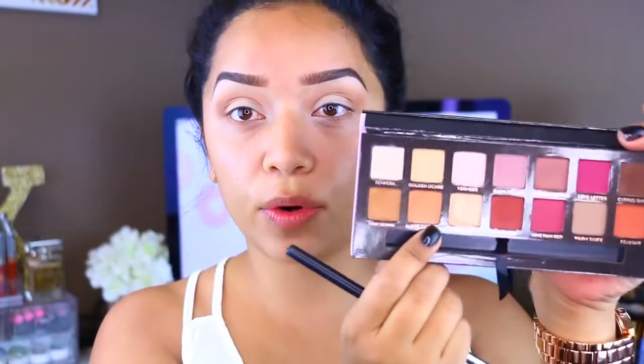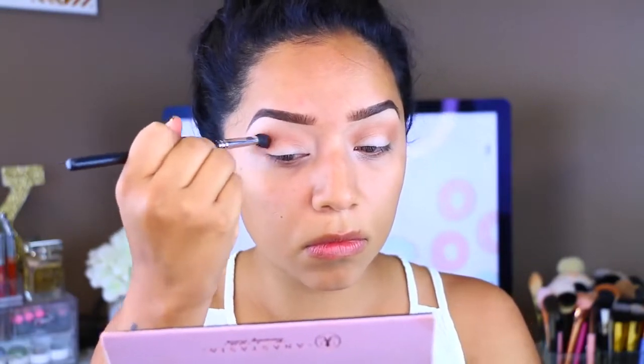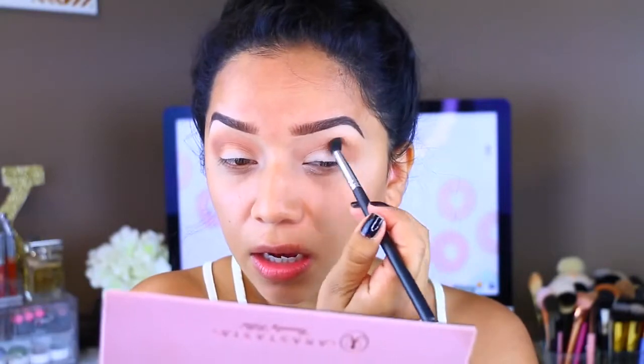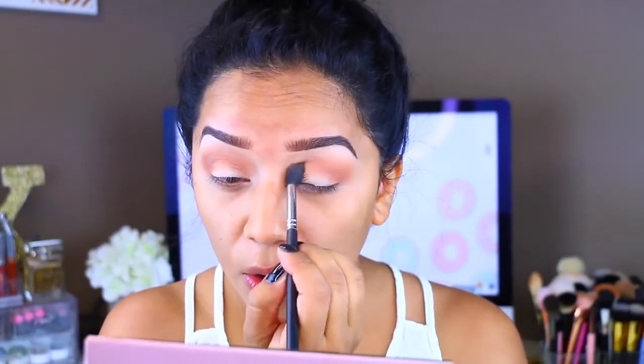I'm going to pick up Burnt Orange, which is almost a lighter shade of Raw Sienna, and apply that to the crease as well with the same brush. I'm just building up the colors. The reason why I love this brush so much is because it's big but not too big where it's going to be messy — almost the perfect size for my lids. It's super fluffy and so soft, and it just blends all the colors so nicely. It pretty much does all the work for me.